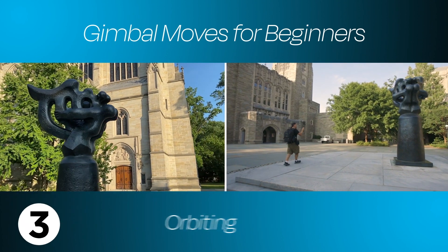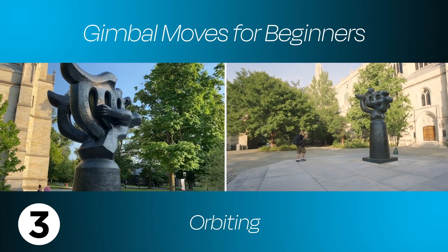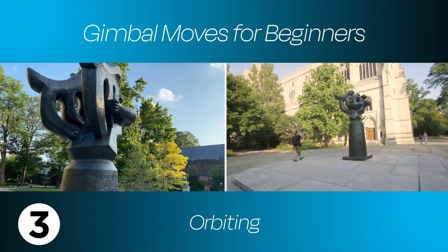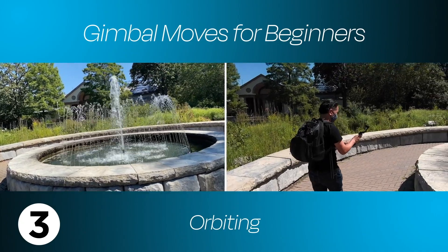Hi, Dan from iSquid. This gimbal move is called orbiting. For this shot, I'm moving around at a low angle while keeping the camera focused on the sculpture. Here's another example of an orbiting shot but at more of an eye level.